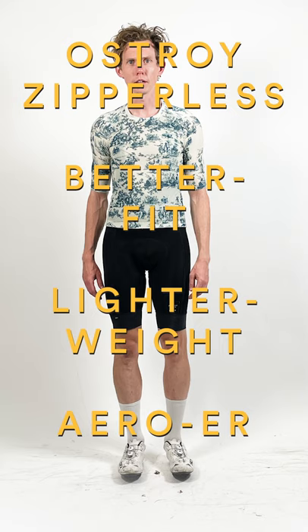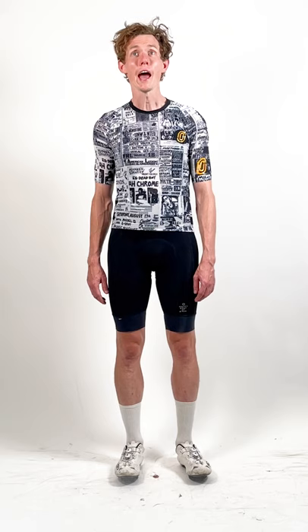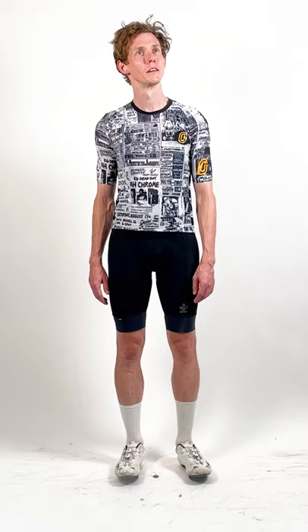No, it's made of a revolutionary Italian mesh fabric. It also weighs about half as much as your old jersey and is far more aerodynamic. More aerodynamic? How much more? We don't know, but studies suggest four or five watts. Amazing!